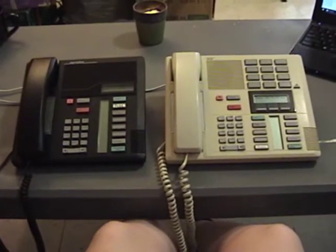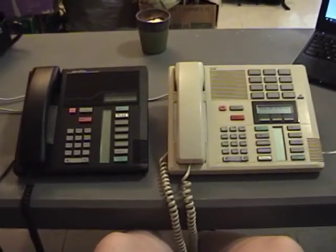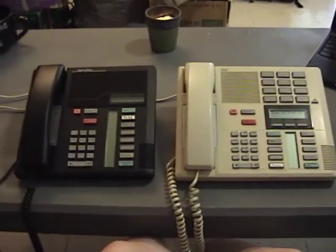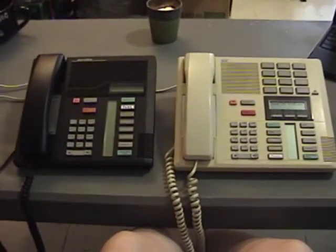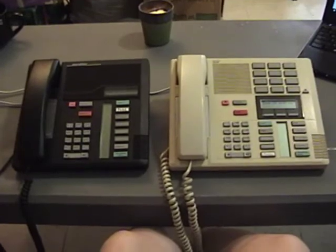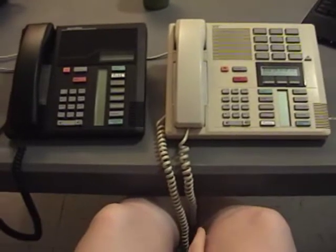Hello once again. Today's video is going to be the first official video about my Northern Telecom Northstar phone system. We've done a couple of prototype videos up to this point — an unboxing of the various components, a first test of the system, and a video where I disassembled this white phone and cleaned everything, as well as disassembled the PBX to wash the front cover. You can go back on my channel and see those videos if you haven't yet.